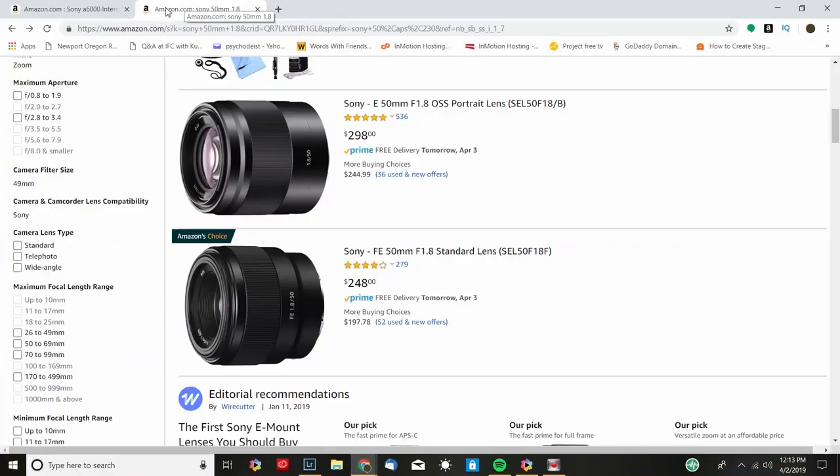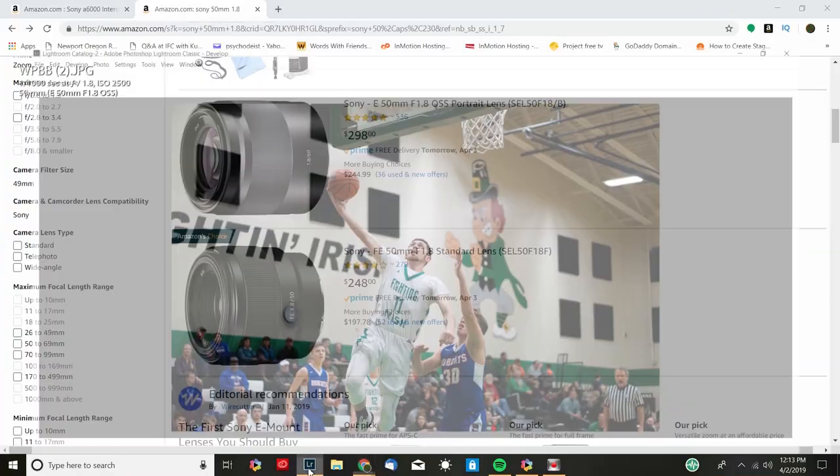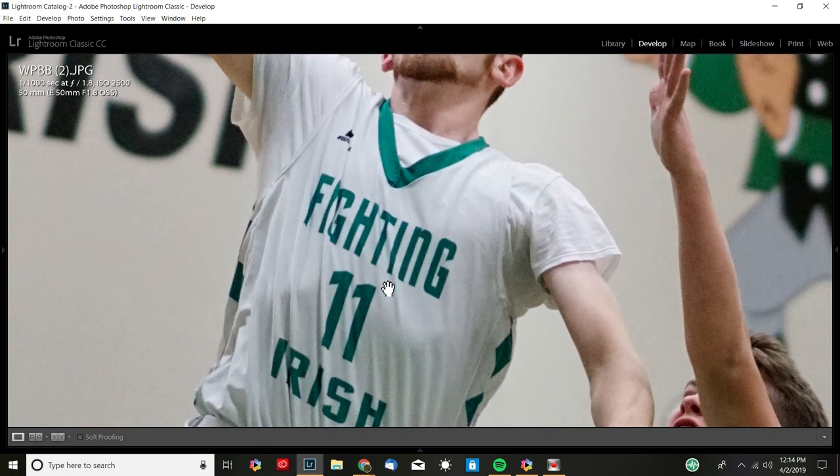I'm going to be using Lightroom so we can see the settings. This first photo is a pretty good-looking shot taken with this combination — 1/1000th of a second, ISO 2500, f1.8 aperture. This was a pretty nice gym with plenty of lights. You can zoom in and see it's pretty sharp.